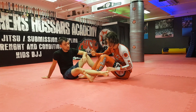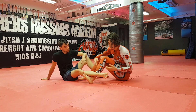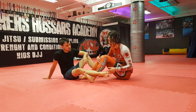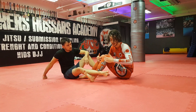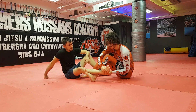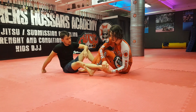Whenever I teach beginners the straight ankle, or they're trying to troubleshoot their straight ankle, I tell them that there are four or five steps where they should be able to get a tap. It all comes down to setting the grip correctly and ensuring that everything I'm going to do is to create that rotation in the ankle. I'm not trying to do this — I'm trying to do this.